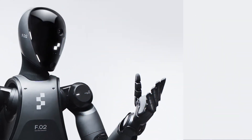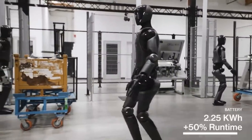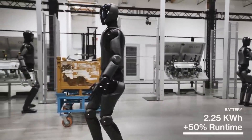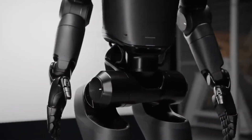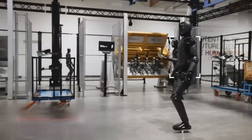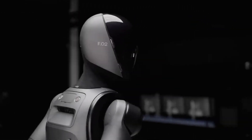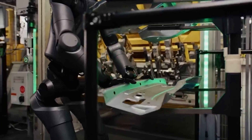Speaking of long hours, they've seriously upgraded the battery. Figure O2 now boasts a battery that provides over 50% more energy than the first model, and the battery is smartly integrated into the torso, which helps bring the robot's center of mass closer to the middle of its body. This design tweak gives Figure O2 better balance and agility, and makes it more efficient when moving around and performing tasks.